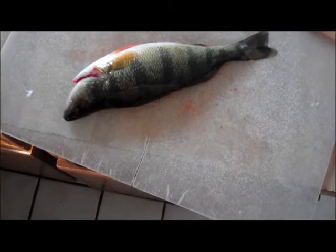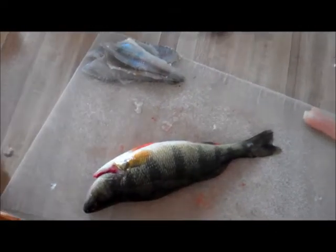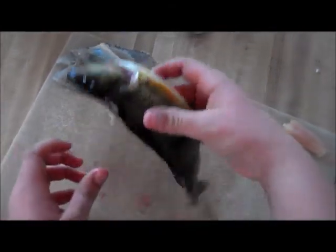For the fishing tip of the week for February 25th through March 2nd, we're covering how to fillet a yellow perch. Here we have yellow perch that me and my friend Kyle caught yesterday, and the first step to filleting is going to be getting all the slime off.